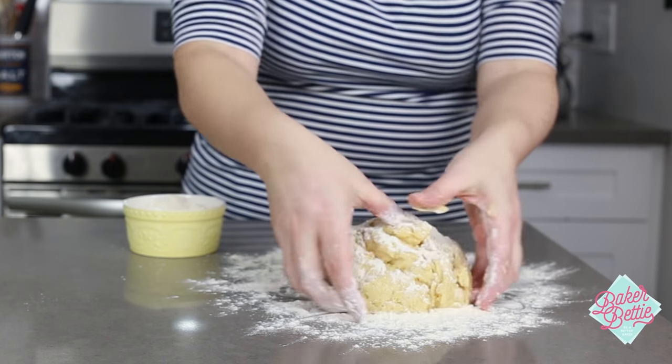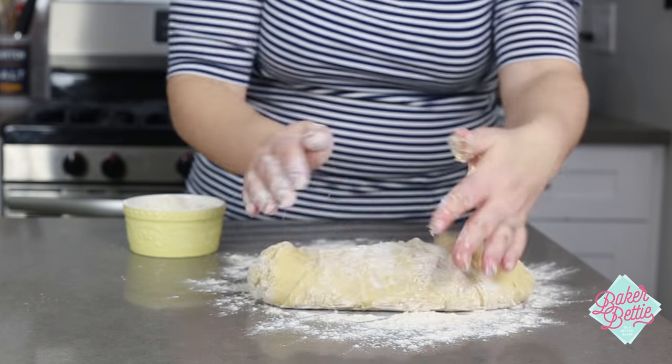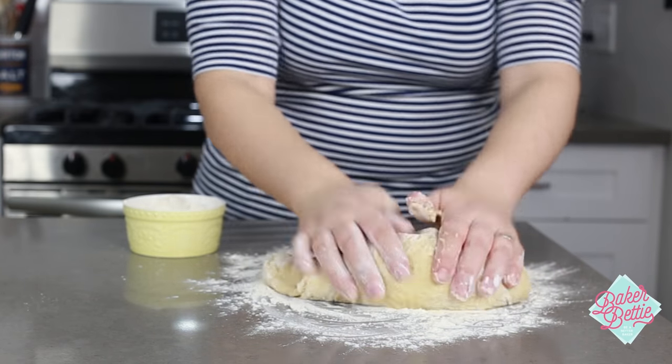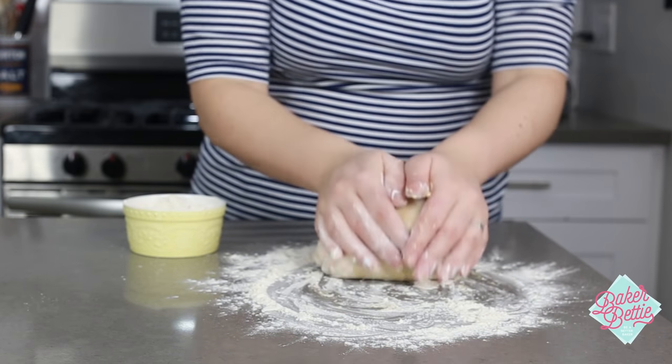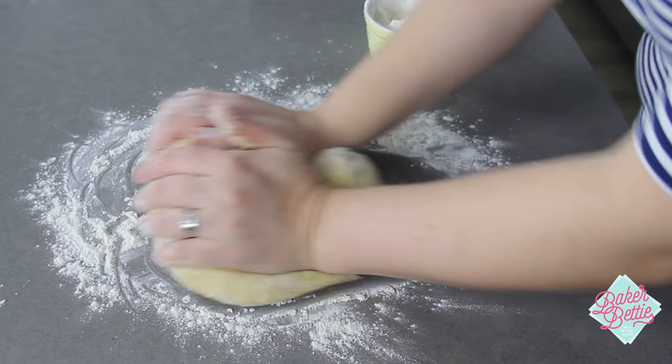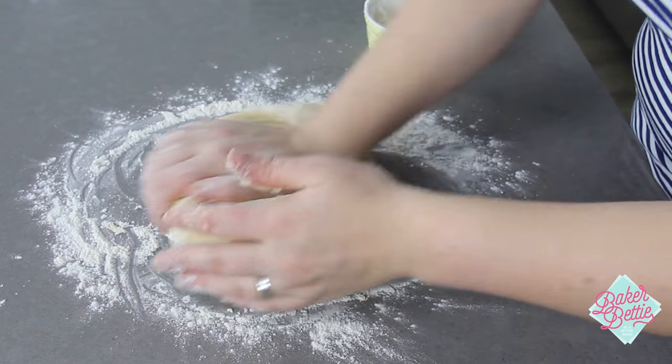Fold the dough in half towards you and use the heels of your hands to push the dough forward. Now turn the dough 90 degrees and then fold it and push it again. Continue doing this over and over again to knead the dough and build the gluten structure.